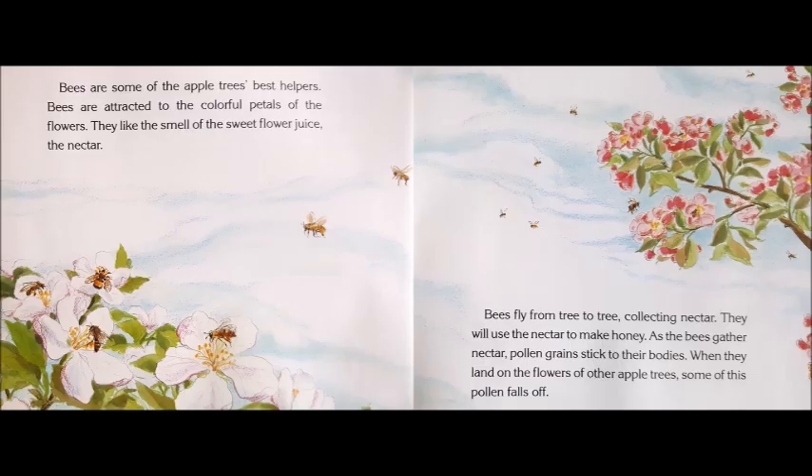Bees are some of the apple trees' best helpers. Bees are attracted to the colorful petals of the flowers. They like the smell of the sweet flower juice, the nectar. Bees fly from tree to tree collecting nectar. They will use the nectar to make honey. As the bees gather nectar, pollen grains stick to their bodies. When they land on the flowers of other apple trees, some of this pollen falls off.